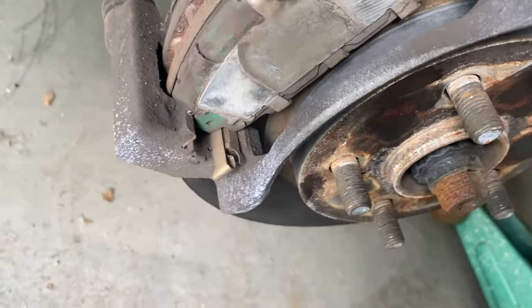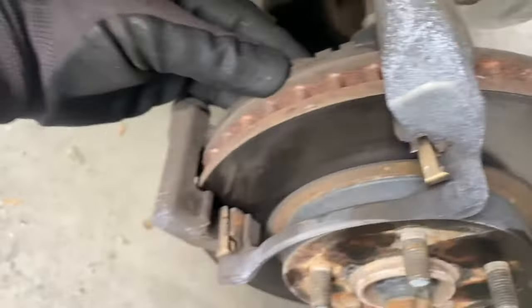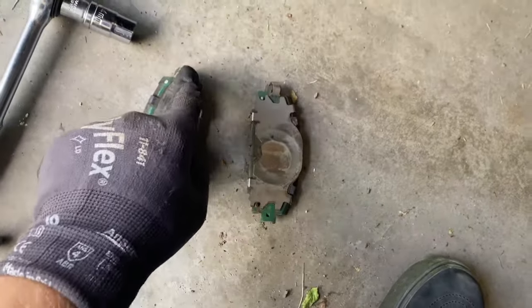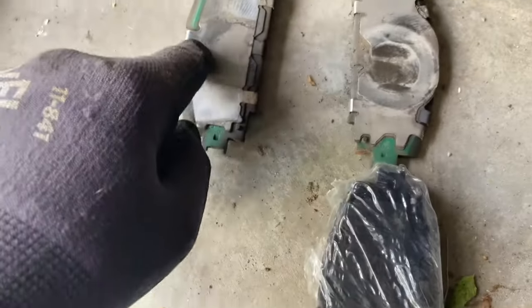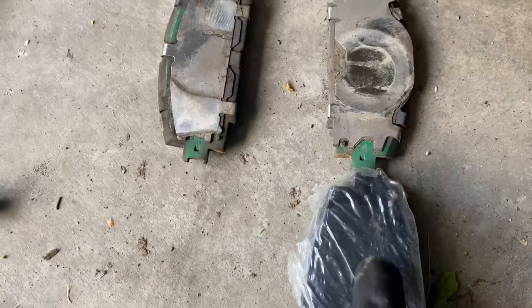Watch this. Set them down like that — the back one, set them down like that — because you're gonna copy them. You're gonna put these pins in your new brakes. It's easy to do, just kind of follow these steps.